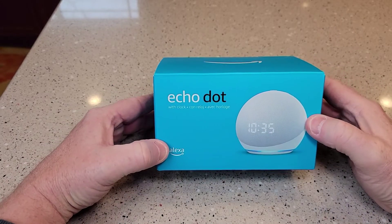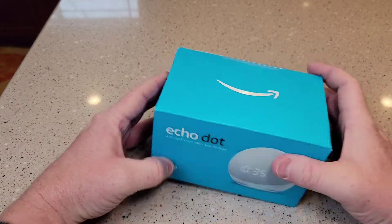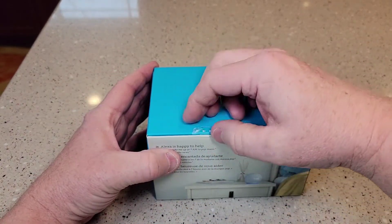Hello everyone, this is Just a Dad. I'm going to do an unboxing of this Echo Dot with Clock. These took a while to get — they sold out really quick over the holiday, and I just got mine a couple weeks ago.